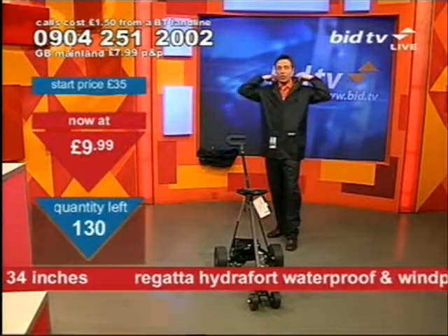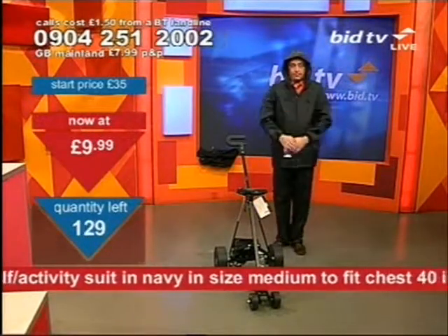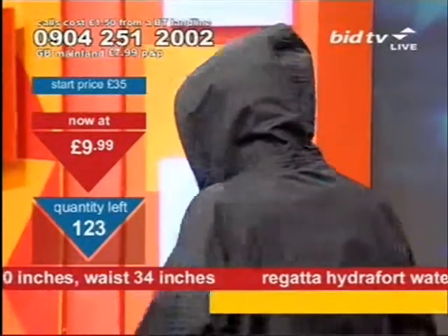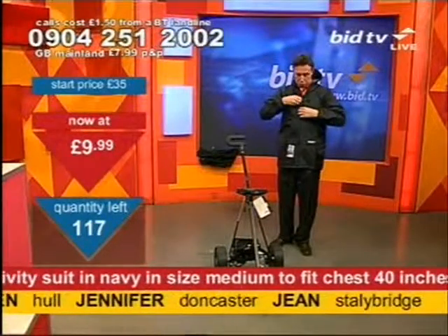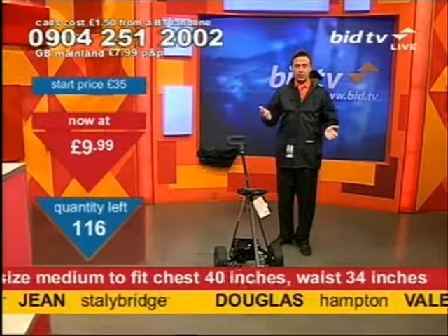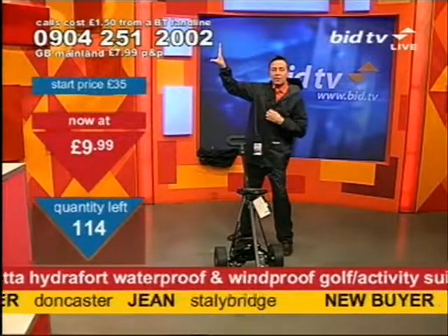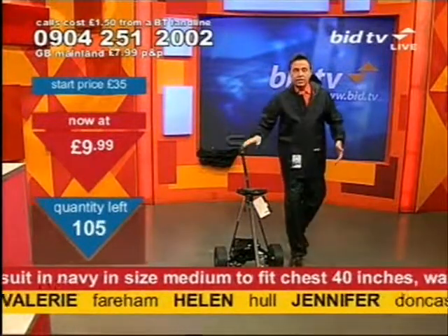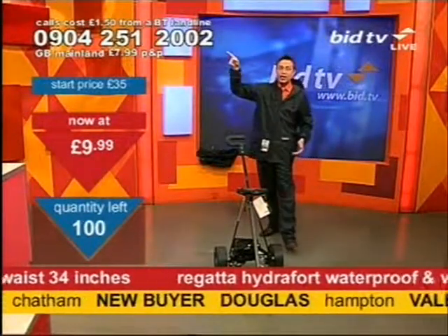I'll just ruffle a minute while I put the hood up. I looked a little bit like a gnome, didn't I? 0904 251 2002 is the number to dial — look at the speed that they're going. This is for the suit. I'll come back to the trolley in just a second. If you want the trolley, dial the previous number that had a 1 at the end. So it's 1 for the trolley, 2 for the suit.